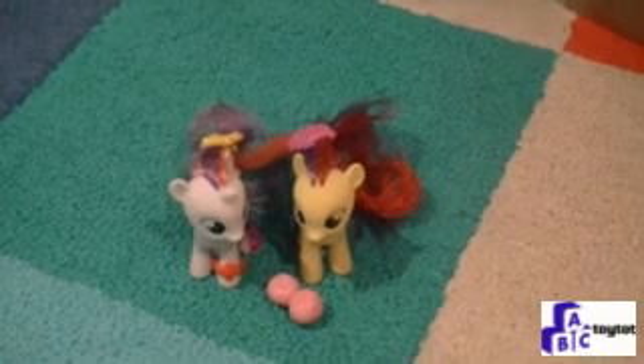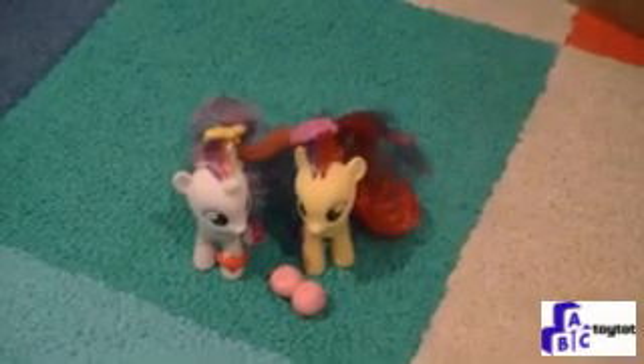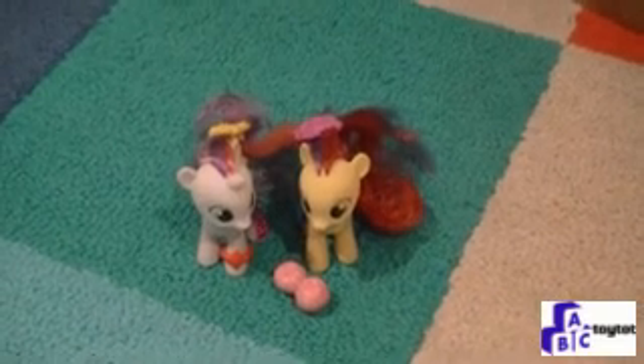And your two little My Little Pony friends can play together. I hope you had fun opening up our birthday surprise of the Wild Rainbow My Little Ponies. Come back and see us again at Toy Talk!